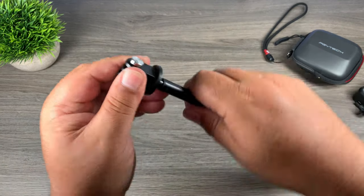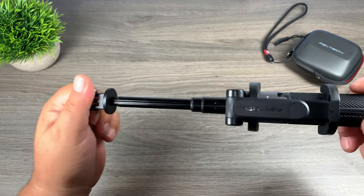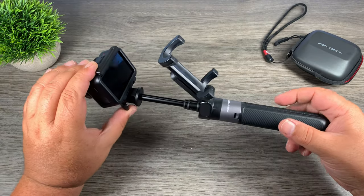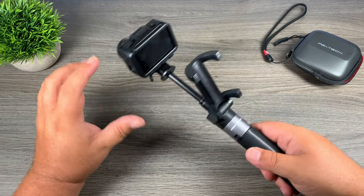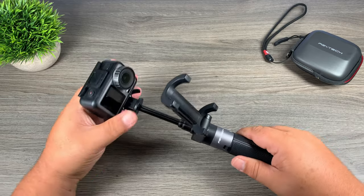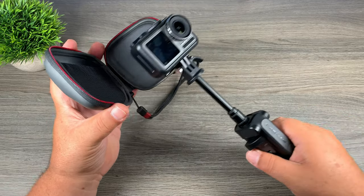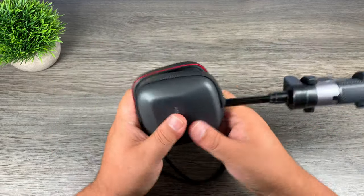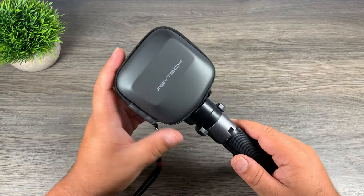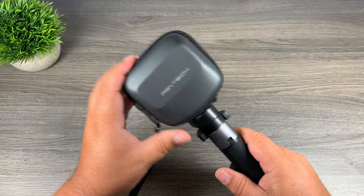One thing I'm noticing is that at the end of the extension pole this piece twists, which is kind of nice — you can put it at whatever angle you need for what you're shooting. That spinning head is also nice because if you're filming something and you decide you want to do a bit of vlogging, you can easily spin it towards yourself. Now that I've got the Osmo Action on the pole, let's finish this case demonstration. You can see we can put it in the case and zip it up, which keeps your Osmo Action protected without having to take it off the pole or handle every time you want to put it away or in a camera bag.